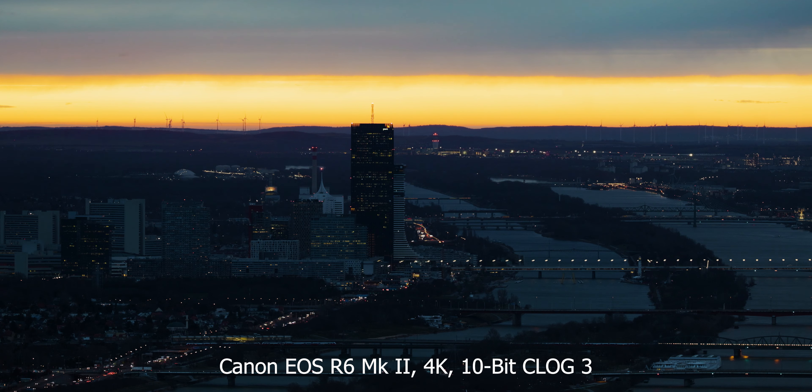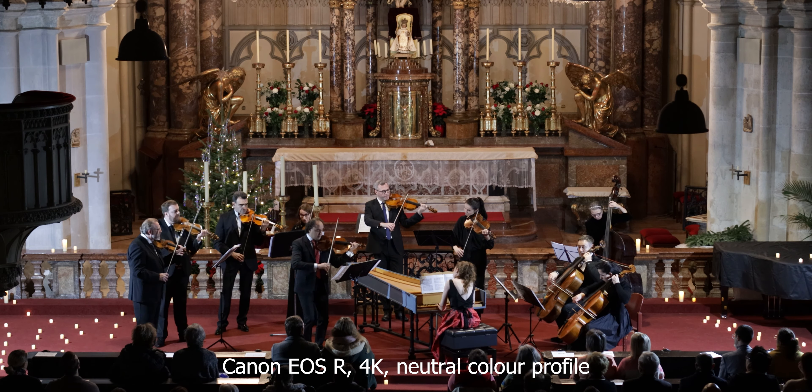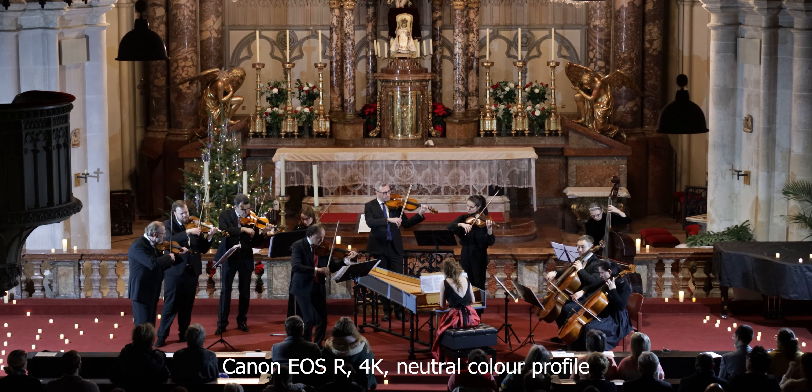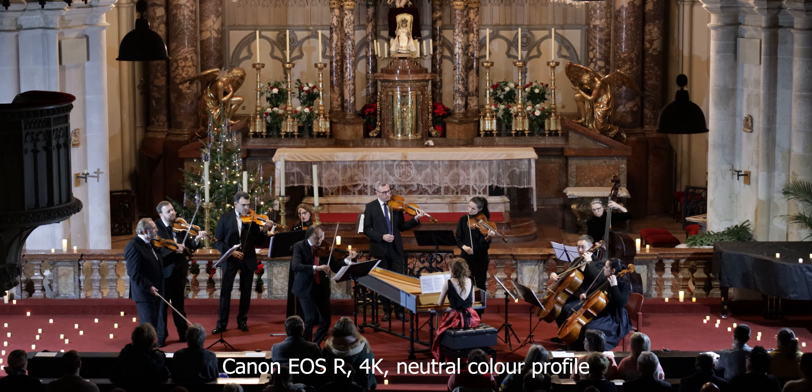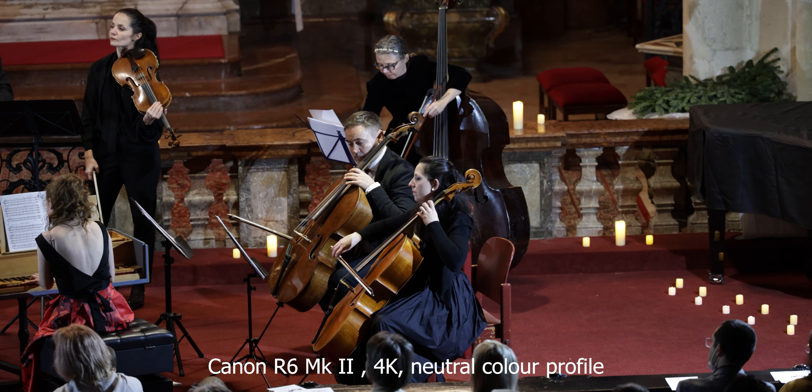In December I had to film a concert at a theater and I needed the EOS R as a b-cam. I just put it on a tripod in the middle of the audience, pressed record, and kept it as the main wide angle. The same thing happened when I was filming an orchestra on the 29th of December — I put it on a tripod at the back of the church, left it there, and captured everything while I moved around with the R6 Mark II handheld. That's the reason I'm still keeping this camera for 2024. Is it the best option? Definitely not, especially for video work. But does it do its job? Absolutely.